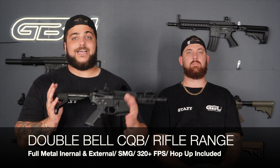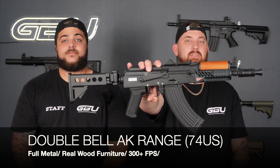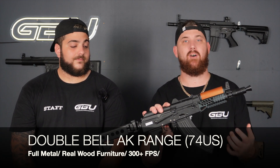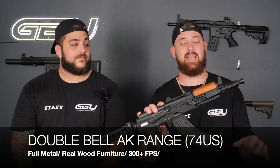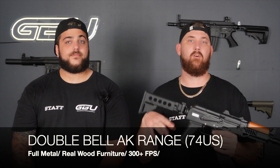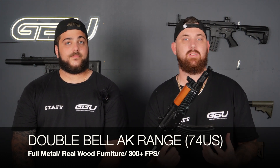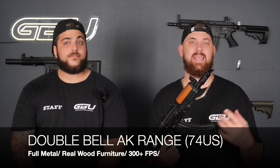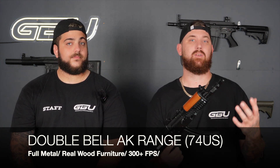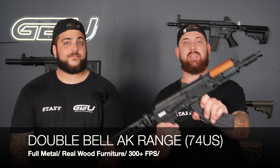Next up on the list is the Double Bell AK74U. This thing absolutely packs a punch, shooting around 320 to 325 feet per second out of the box. It is a full metal construction from the very tip to the end, even down to the magazine — full metal. It does come with a little bit of wood furnishing which breaks up the dynamic of the blaster nicely. The quality is absolutely unmatched when it comes to an AK.